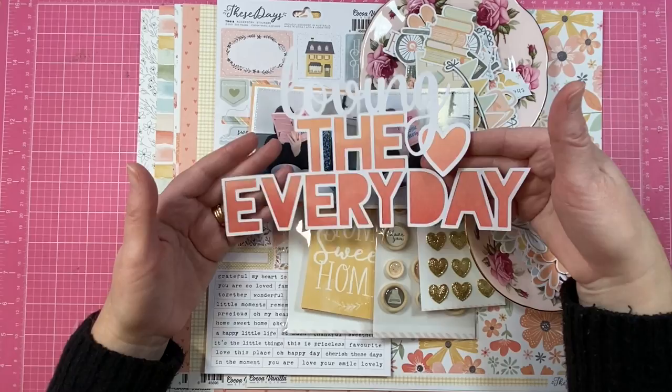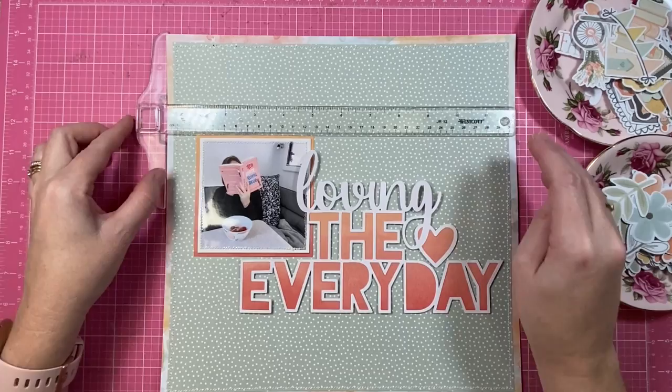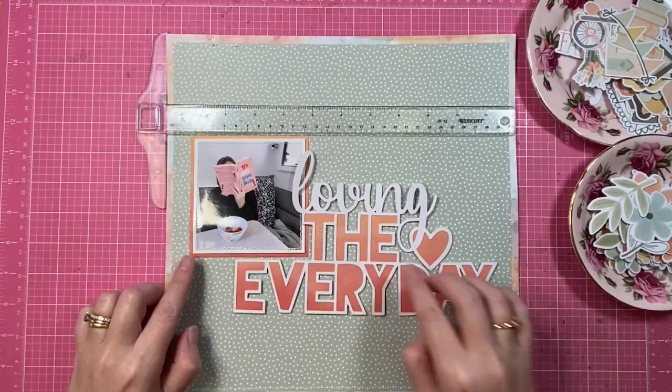I'm going to be using this cut file from Cut2U and I do have a little bit of a plan for this one. Photo will go on the left and my large title design will go on the right.